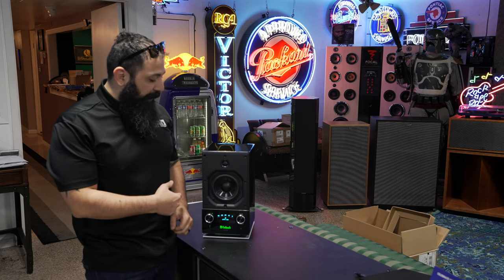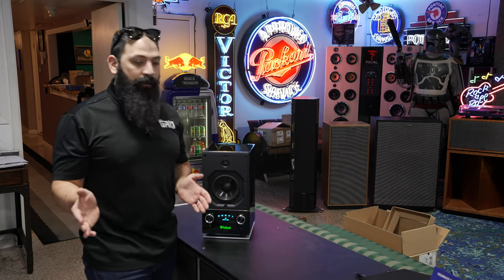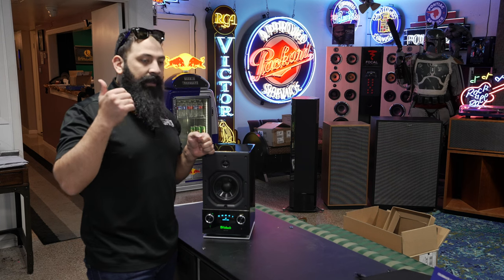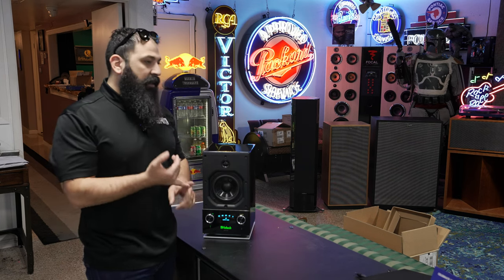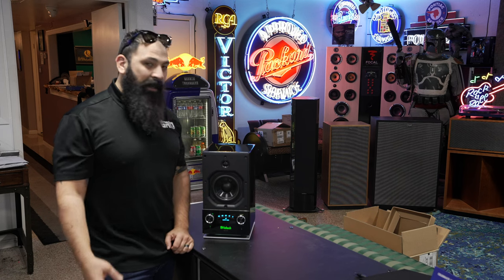Super cool that that was my first time to hear this thing in full action here at the shop — and even in this massive, completely untreated room it still sounds very very nice and incredible. So if you guys want a really cool detailed speaker that's Roon ready and will play your high-res files whether it be from Spotify, Tidal, or whatever you have, this thing is definitely worth it.